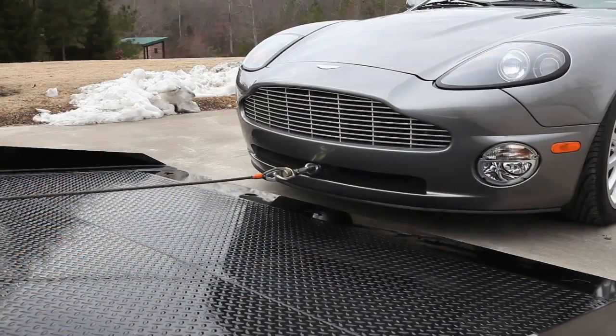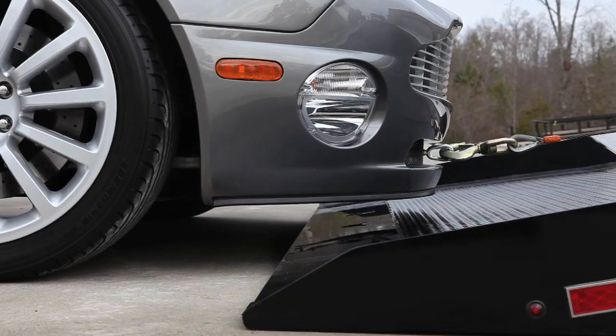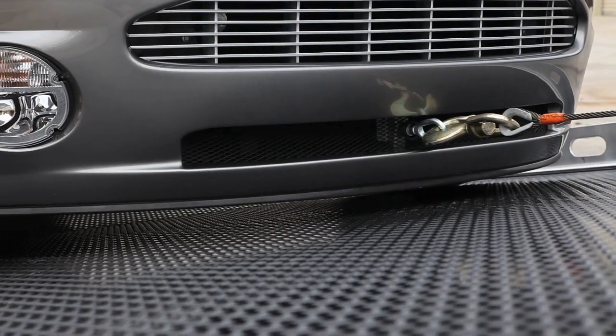As they winch the vehicle onto the carrier, you can see the nose clear the rear slope section of the carrier bed. Then as the tires roll forward on the rear slope, the front section easily makes the transition to the main deck section.